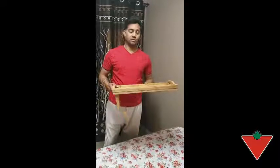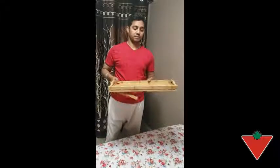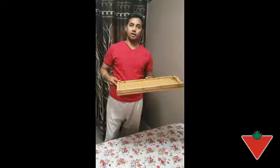I would recommend the 4 Living Bamboo Folding Tray to family and friends because it is very light in weight and has folding legs which are very easy to operate. It also has handles, so if you don't need the folding legs you can use it as a tray.